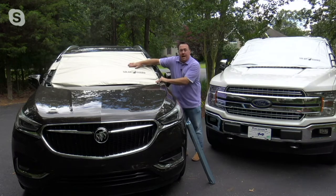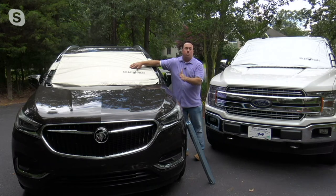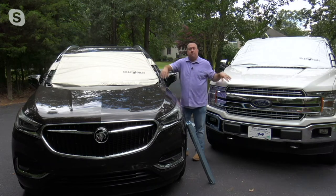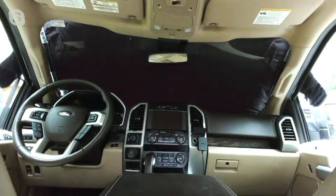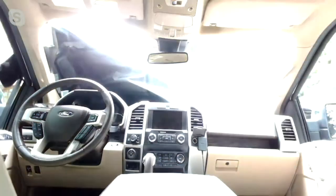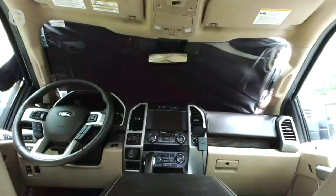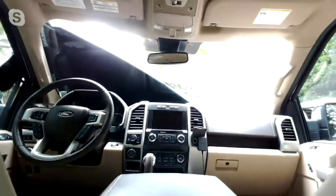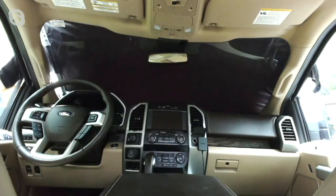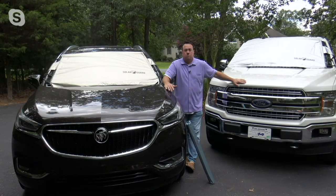In a third-party lab test, it's proven to keep your car cooler by 55 percent in one hour. Take a look at the picture — you're getting complete coverage on the inside of the car, meaning none of the sun is touching your dashboard and all of the heat stays outside. If you've ever touched your windshield glass sitting out in the sun, you could literally fry an egg on it. This prevents the heat from ever even getting to the windshield.